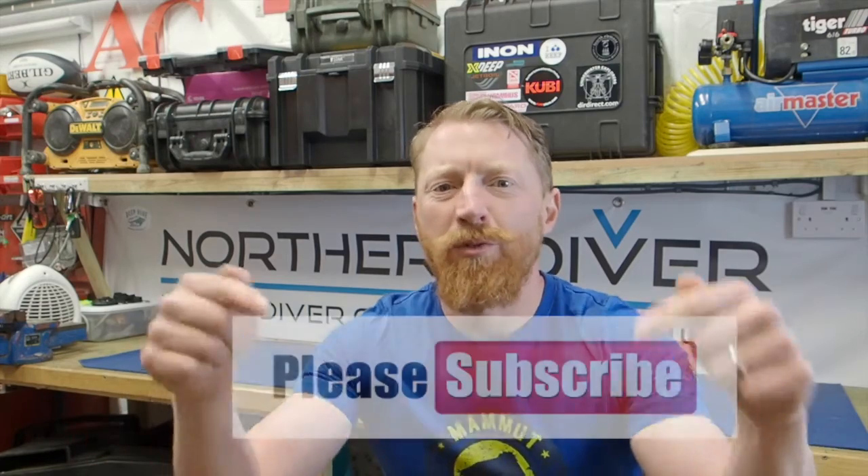If this is your first time here, make sure you click subscribe — that way you'll be able to look back through all our other videos easily. If you click the little bell icon you'll get a notification when we post a new video. And make sure you stick around to the end where I'll be giving you one of my top tips.